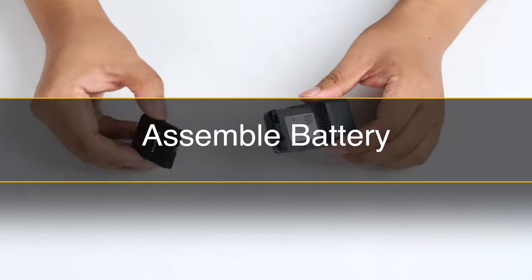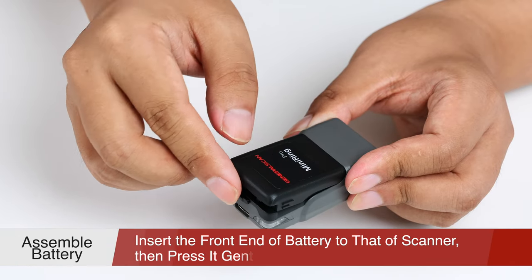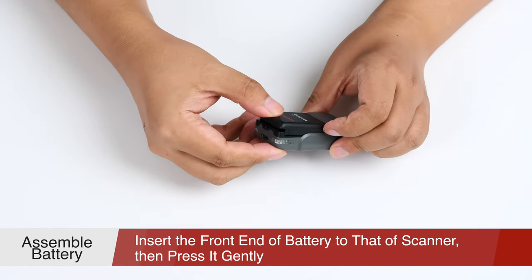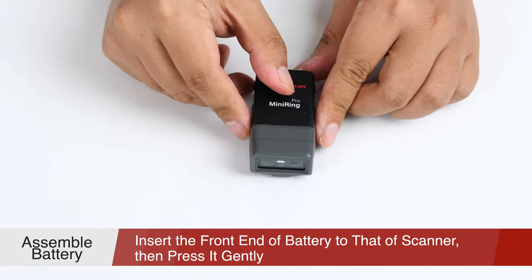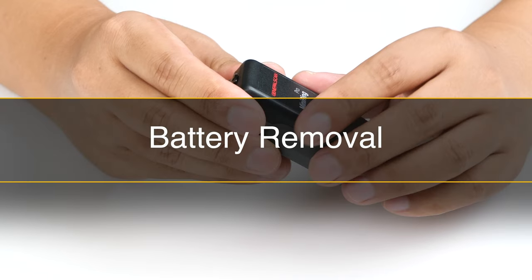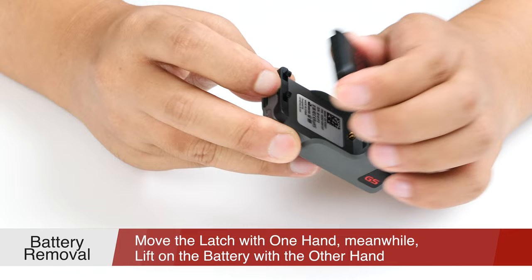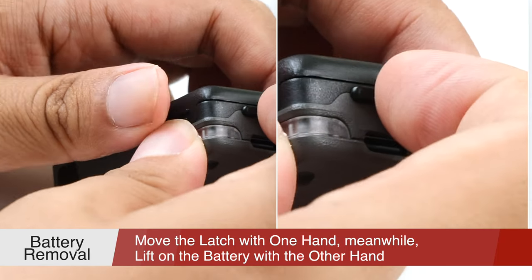After that, you need to know how to install and remove the battery. Insert the front end of the battery into that of the scanner, then press the back end gently to finish the installation. To remove the battery, please move the latch at the back of it with one hand. Meanwhile, lift the battery with the other hand. You can remove it easily.